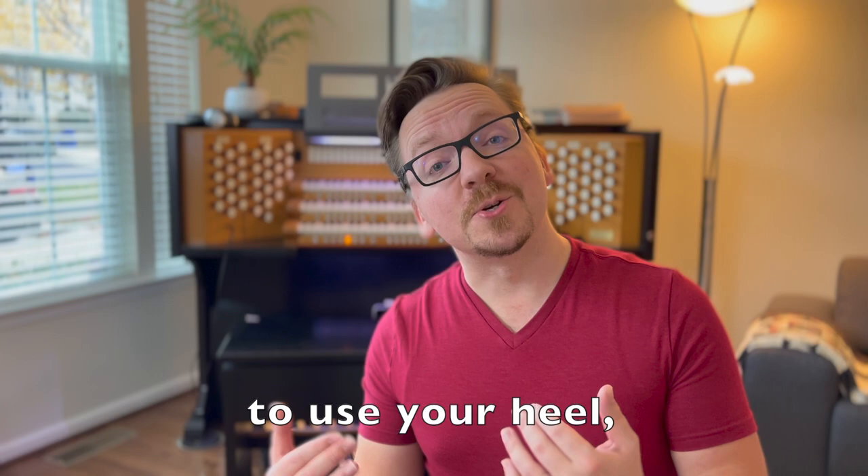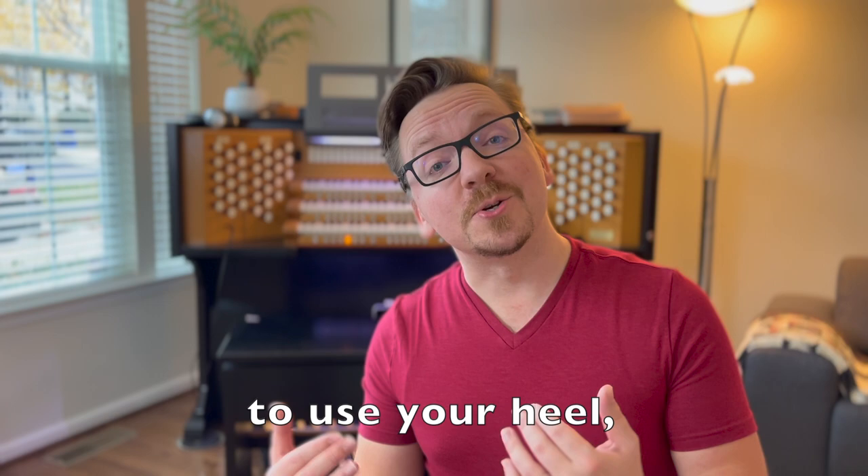Remember, if you have to extend your leg to use your heel, the bench is too high. If you find yourself having to lean back or engaging your thigh muscles, your bench is probably too low. Eventually it'll just be second nature. I hope this helps — let me know if you have any other questions.